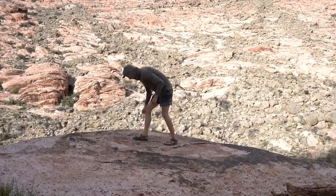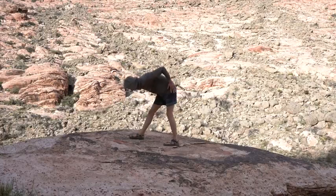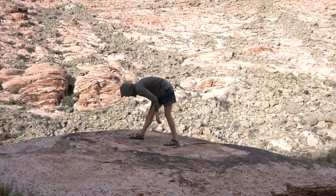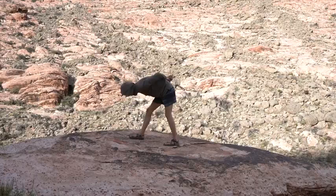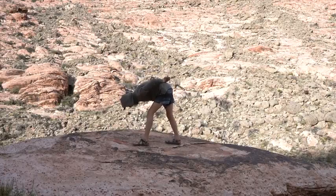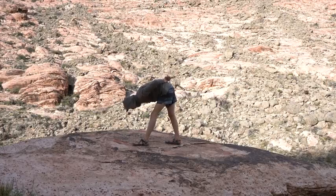Next one is a split leg forward fold. The goal is to try and keep your hips square — both pointing forward — then fold over and imagine touching your chin to your knee. Try not to completely lock out your leg; let it stay engaged slightly. You can bring your hands behind your back, touch the ground, or use your hands to assist and bring your body closer. Switch sides, folding forward. One side is always going to feel more flexible than the other. Don't forget to continue taking deep breaths.